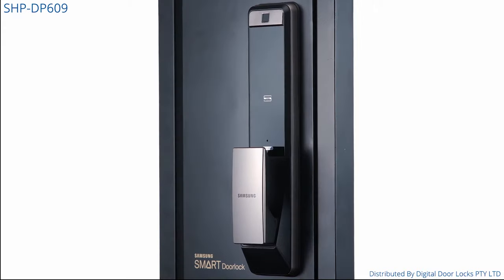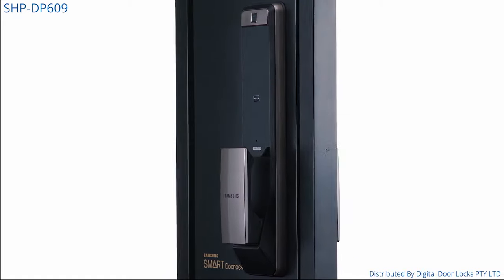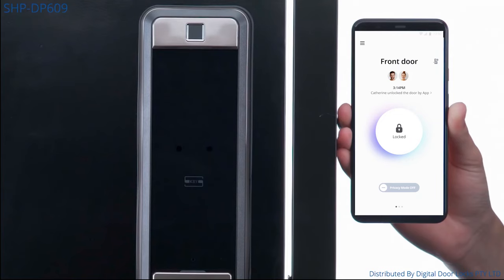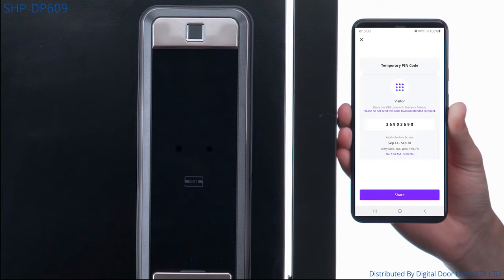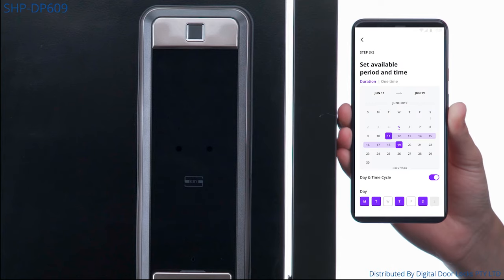The SHP DP609 allows you to control the security of your home via your smartphone. With no additional hubs or modules required, the lock comes ready to connect. Through the app, you can send digital keys to friends or family, with unlimited access or timed access, which can be used for share houses and Airbnbs.